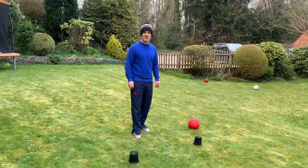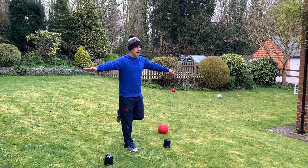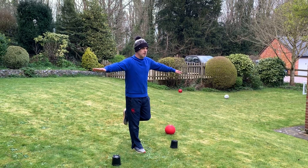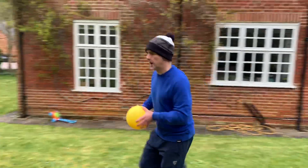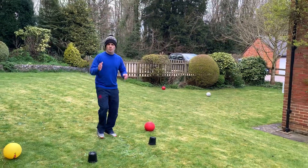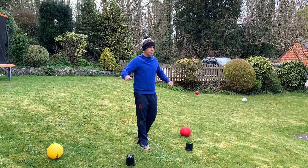The first one is balancing for 10 seconds. Okay, I'm sprinting out to get the first ball. Ball in two hands, I'm going to put it down. With the balancing one, just make sure that you look straight ahead of you and you can keep your arms out for extra balance.